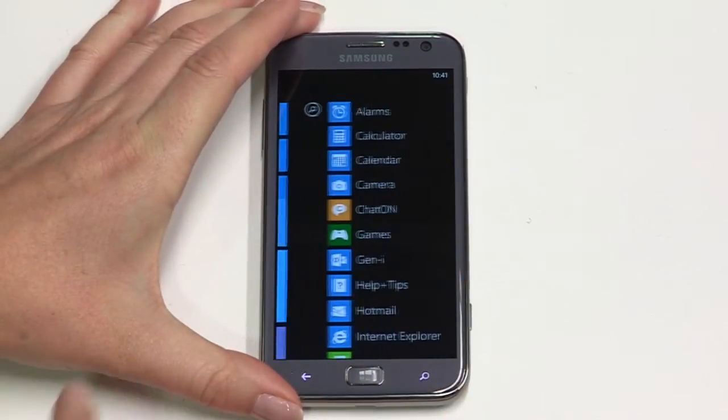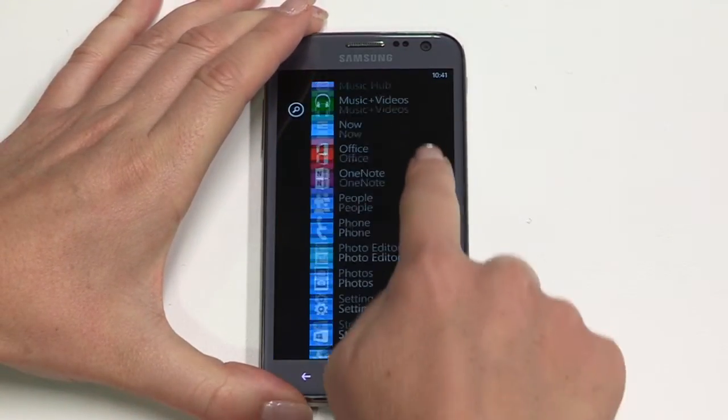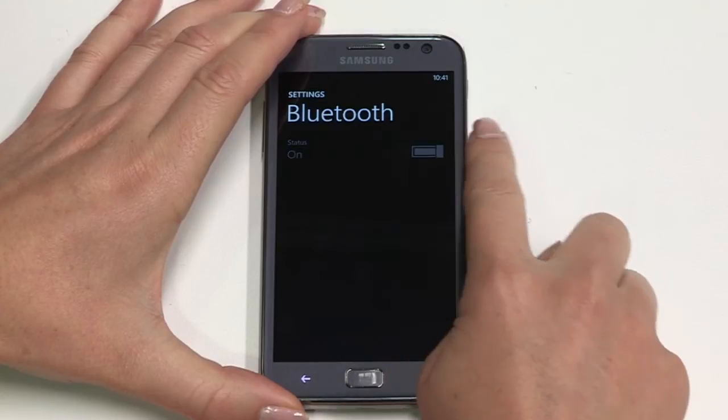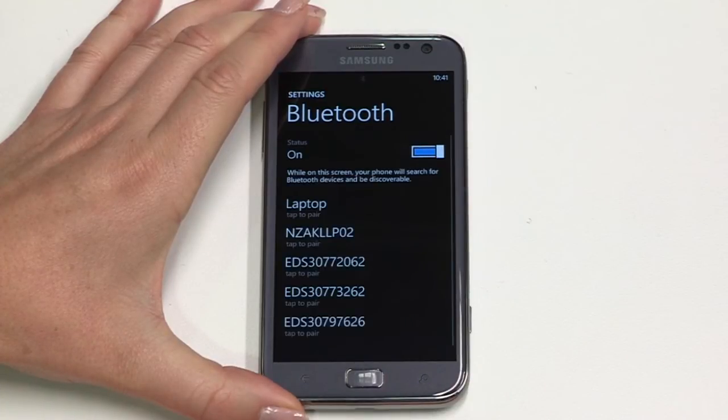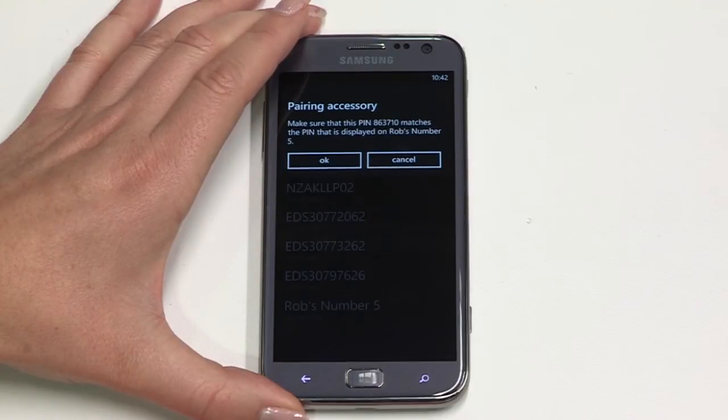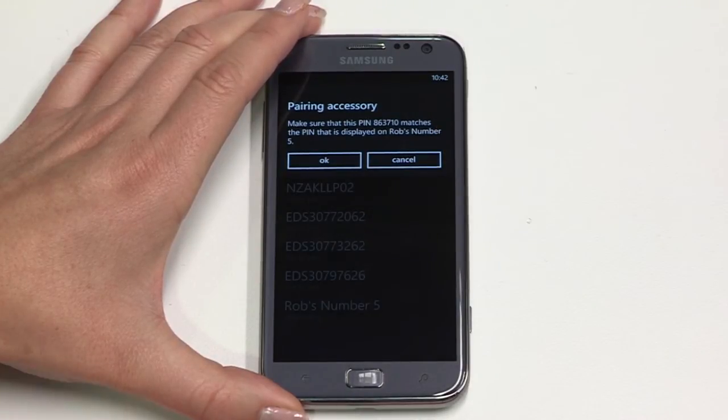Bluetooth offers you wireless connectivity over short distances from your ATIV S — this can be up to 10 metres — and you can use it to link to a range of devices like car kits and headsets. From the home screen swipe left to the apps menu, then tap settings, then Bluetooth. Swipe right to turn Bluetooth on. A scan for devices nearby will start automatically. Scroll down the list of scanned devices until you see the Bluetooth device you wish to pair with and tap on it. Check that the PIN matches then accept the pairing request on both devices. You may need to follow specific instructions for the Bluetooth device you're pairing with as every model is unique.